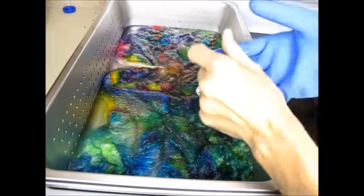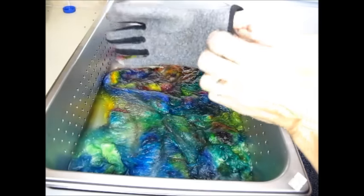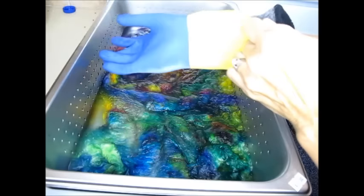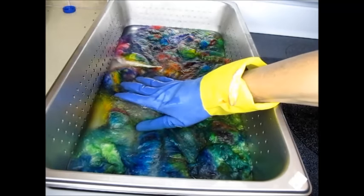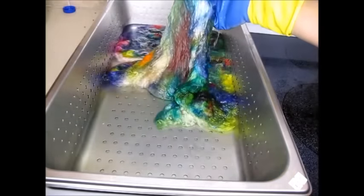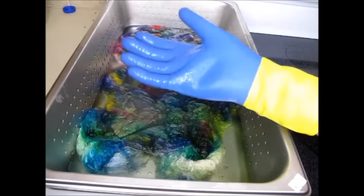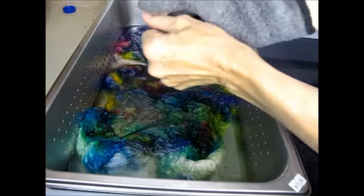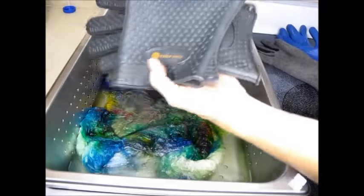Here are a couple of things you can do to protect your hands from really hot water. One of the first things I do is take a winter glove and slip it on — it's the only time I wear a winter glove because I live in Florida — and then put the rubber glove over the top. This will protect my hand from the hot water so I can stick my hand in there and turn the fiber, because sometimes I need to turn it to dye the other side.